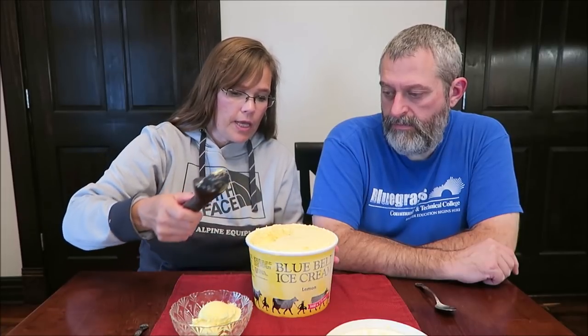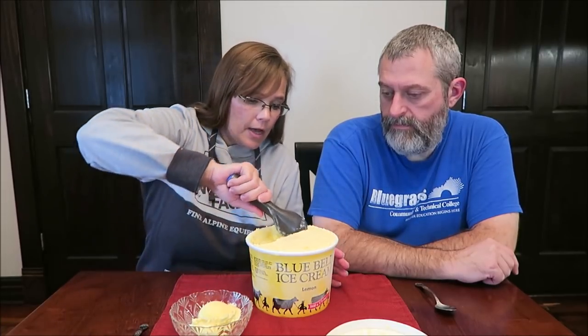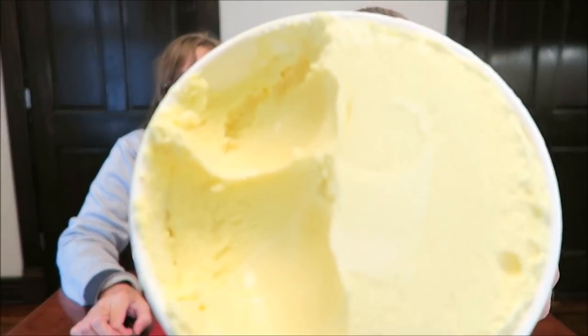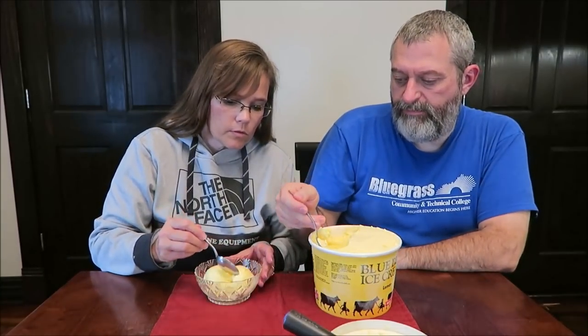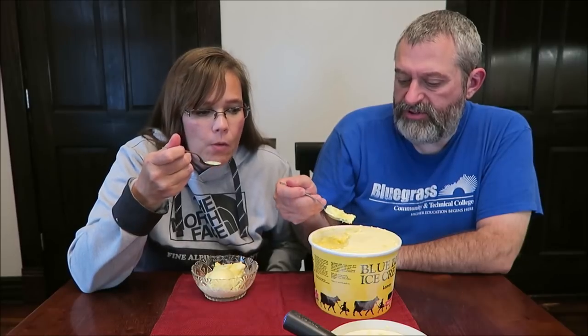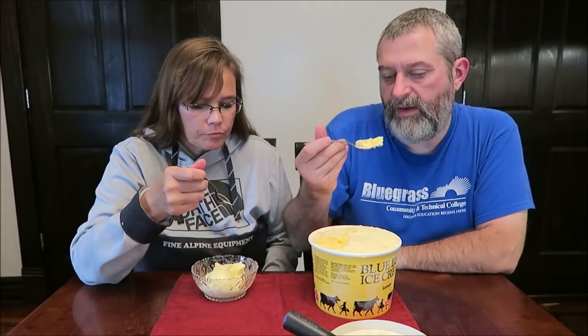I've had so many people tell me that they will not buy ice cream without a seal. If it doesn't have a seal — I mean, think about it. Anybody could walk into a store, raise the lid up, stick something in it. It would be very, very easy to do and no one would know. You could even stick a syringe in it. Of course, you could stick something in the top too, but anyway.